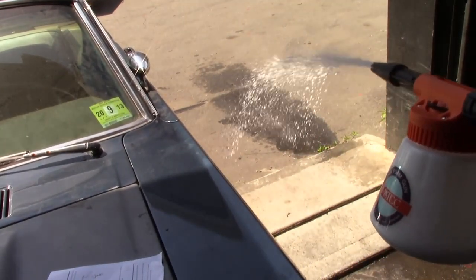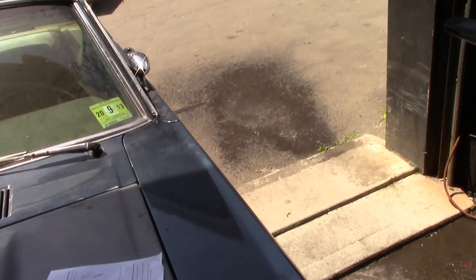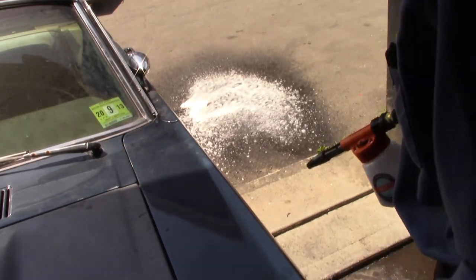There should be no soap at this setting — maybe the least amount of soap. Well, it works alright!